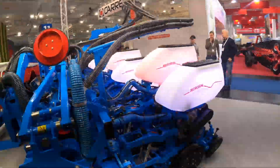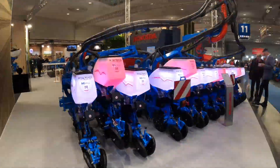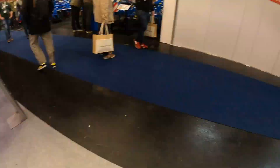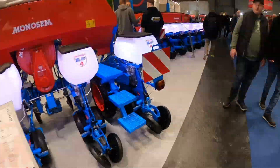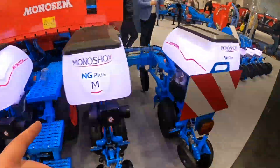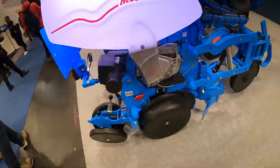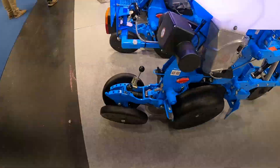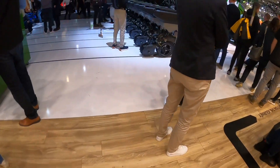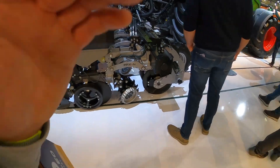That's the Monosem planter — the Monosem booth. That's with electric drive, similar to the one I used for planting the sunflowers, which had a mechanical drive with no section control or single row shutoff. It worked all right because we had a little field and we could rent it to do it on our own. That's the planter that's behind the hydrogen Fendt — it's a Horizon planter with Precision Planter parts on it.